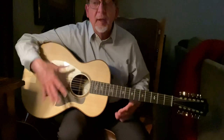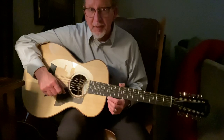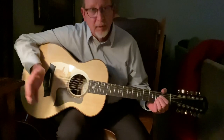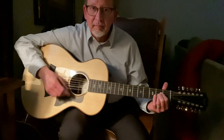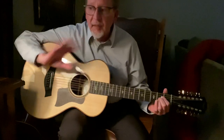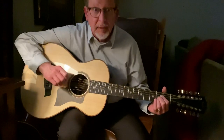Even if you hate the song, what you're going to learn here will help you do this with other songs as well. There are only four chords. The song uses an A — and nothing is amplified today, nothing's plugged in. That's important.